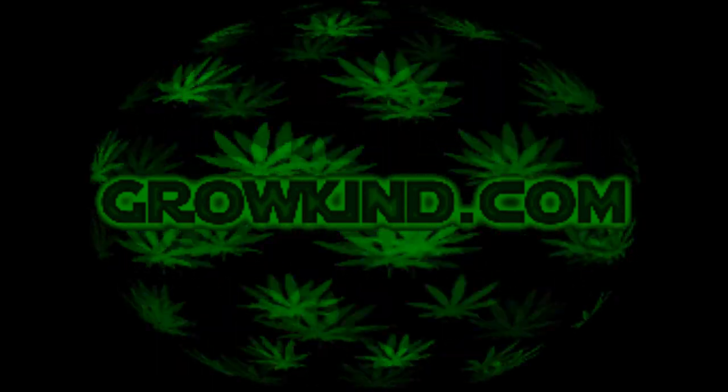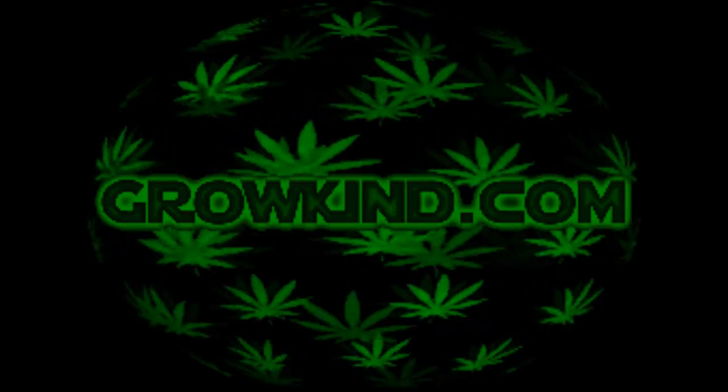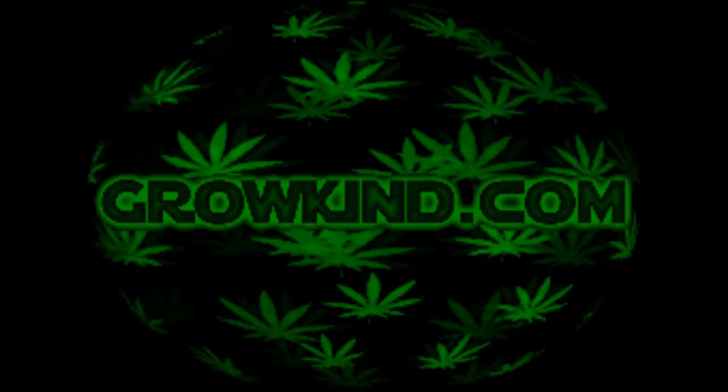We are proudly sponsored by Vapor Brothers. You can find them on the internet at www.vaporwarehouse.com.